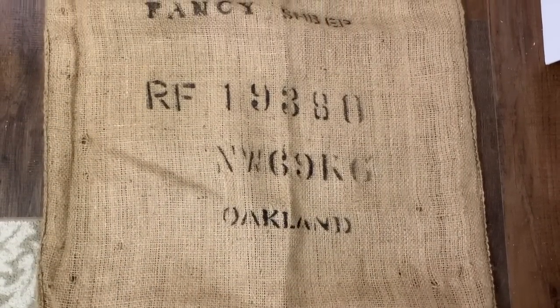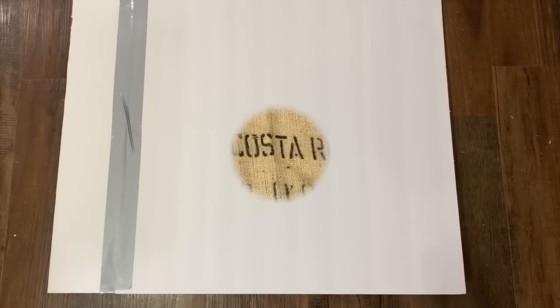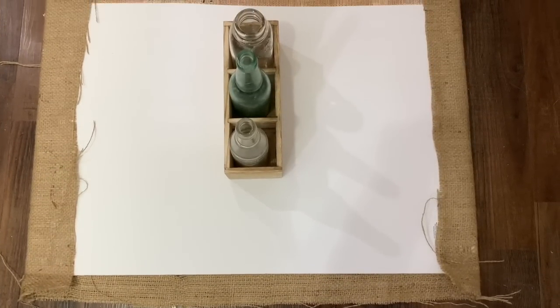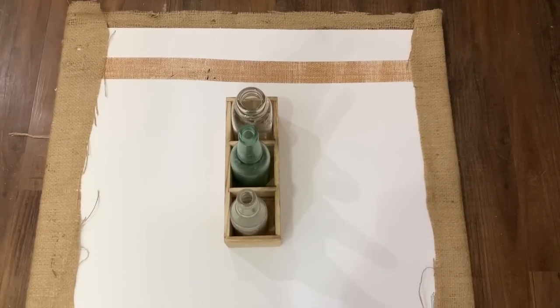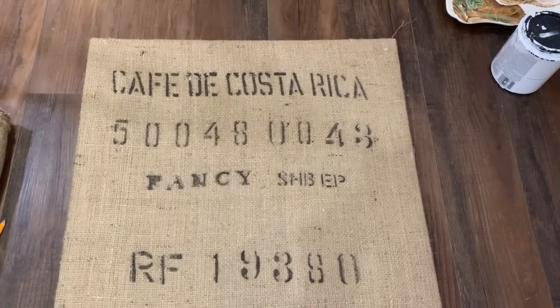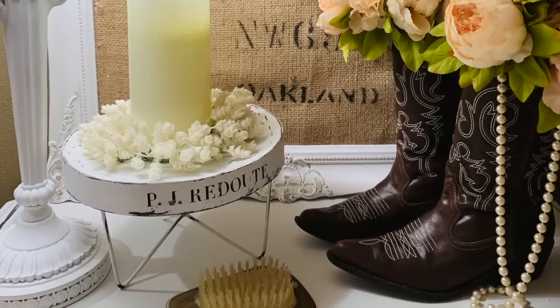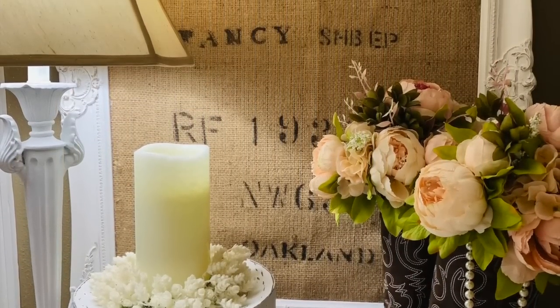I'm taking some coffee bean bags I paid two dollars for at a local florist store. Anytime I see coffee bean bags I purchase them — you can get a lot of burlap out of them and they always have really cool writing on the front. I'm taking some Dollar Tree poster board, modified to fit my frame, and I cut my coffee bean bag down to that size leaving some edges to overlap. I hot glued it around all four sides, then slipped it back into my frame. Now I've got a really elegant rustic wall decor piece — and this frame is huge, so I'm going to love this!